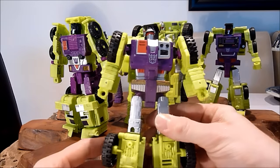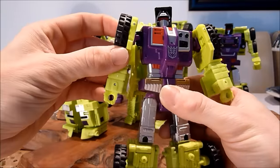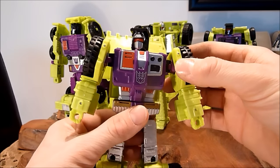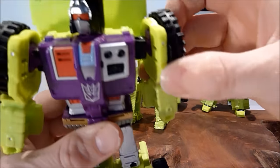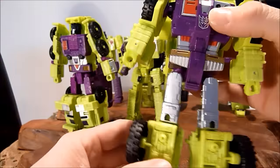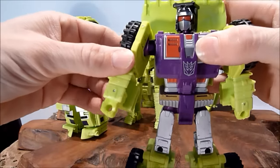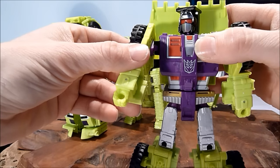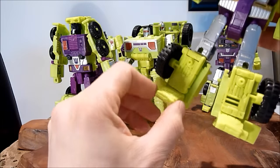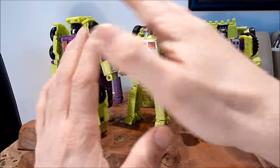Starting off with Scrapper in robot mode — he has a great robot. He doesn't have any articulation on the arms, but neither did the G1, and to be honest it doesn't really bother me. You can pull the arm joints all the way out, but then the arms stick out too far, so I just leave them halfway — I think it gives a better look. He does have some articulation on the feet to help him stand. The head sculpts are fantastic.